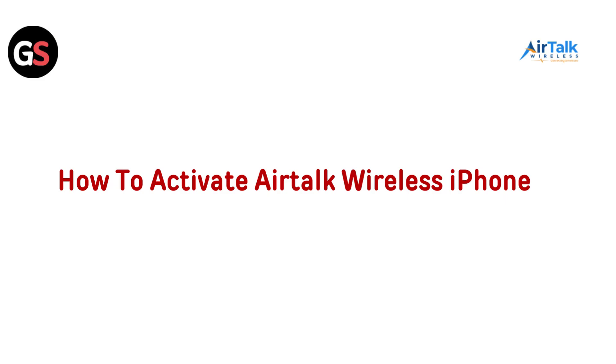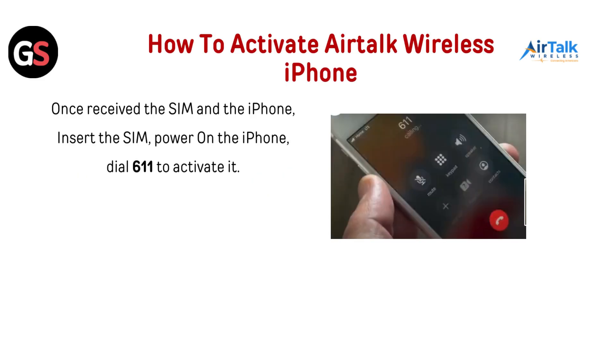Hello everyone, today in this video we are going to talk about how to activate AirTalk Wireless iPhone. Once you receive the SIM and the iPhone, insert the SIM, power on the iPhone, and dial 611 to activate it.